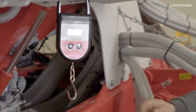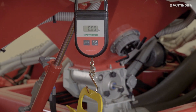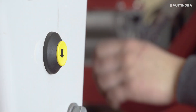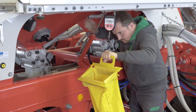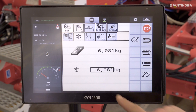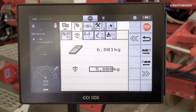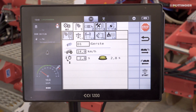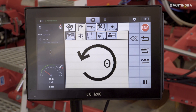The scales must then be zeroed to the weight of the empty calibration bag. The calibration process can be started and stopped using the terminal or the external calibration button. The revolutions of the metering shaft are displayed on the terminal — the more revolutions, the more accurate the calibration test will be. The weight is then entered at the terminal. If calibration is performed without errors, it can be confirmed, even if there is a large deviation. This transfers the measured values to the seed library. If the deviation between the target and actual values is too large, or if the material is being calibrated for the first time, we recommend repeating the calibration process.